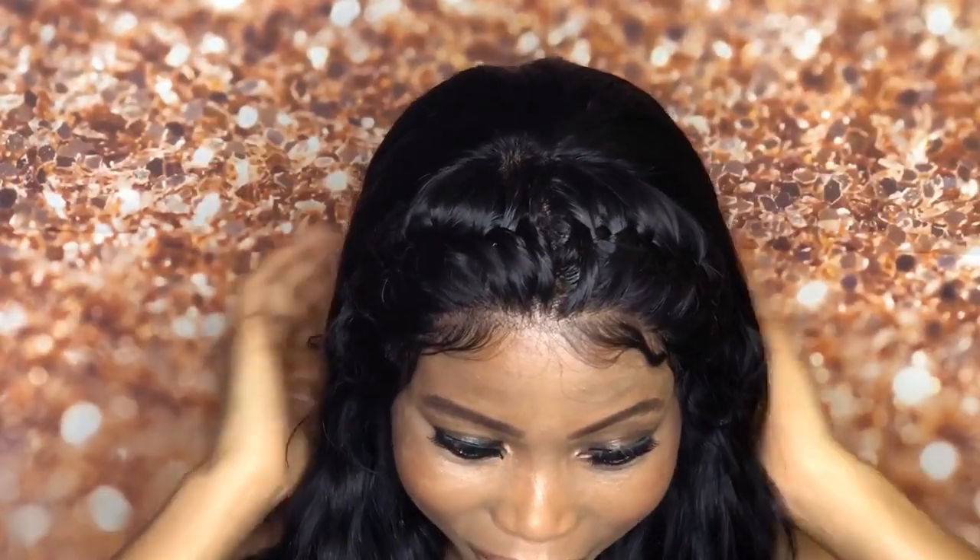You can hardly tell there's no glue — it's not lifting or anything like that. The only thing I did was put a band on it and just slide it right on. It fits perfectly and it's just tight and secured. Trust me, the wig ain't going nowhere.